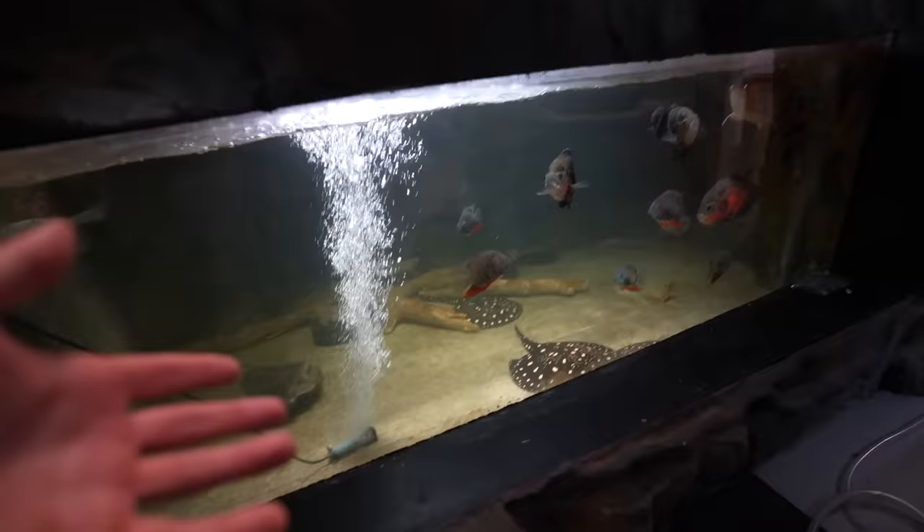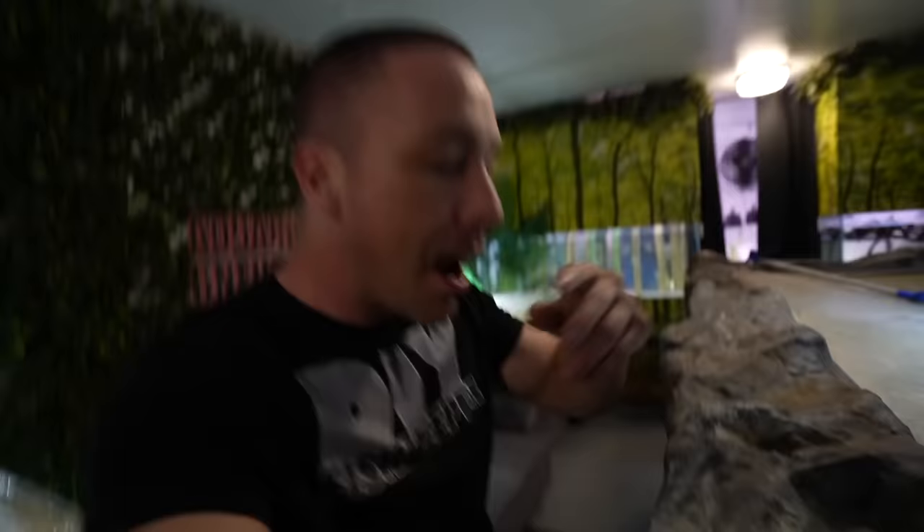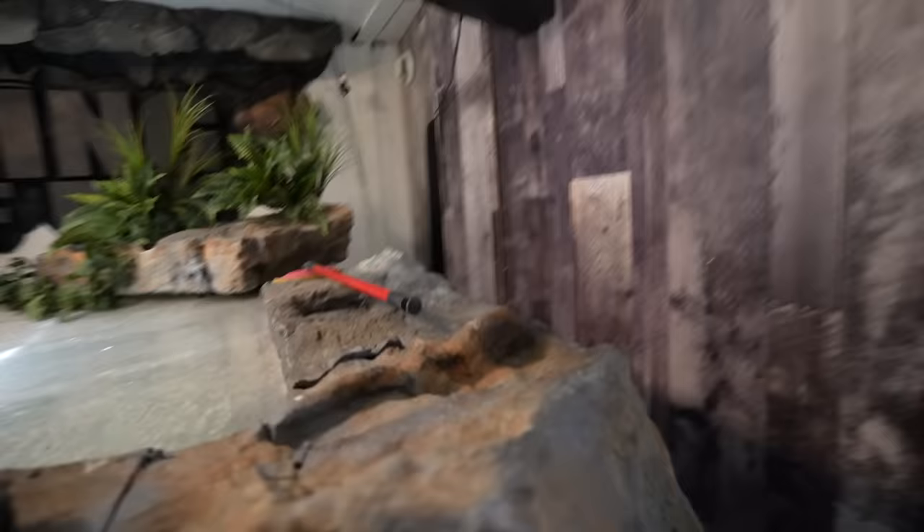The 2000-gallon aquarium needs a new filter for a number of reasons. The mechanical and biological filtration just isn't working well anymore on this big old canister filter rated for 4,000 gallons. I've tried taking it apart, cleaning it - there's just something broken I can't figure out. Plus there's only so much flow I can run through it and it's not the easiest thing to maintain. I want something better, something customized.